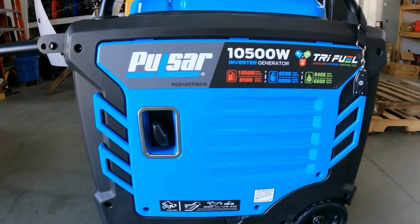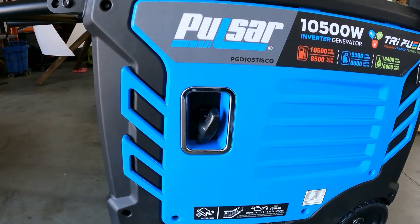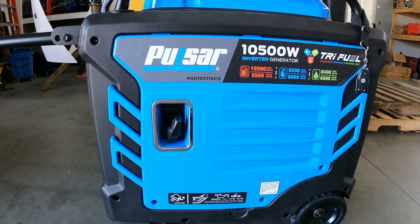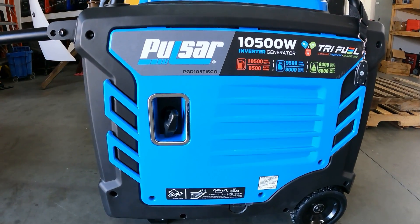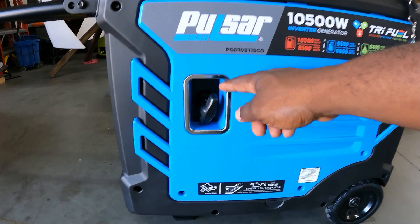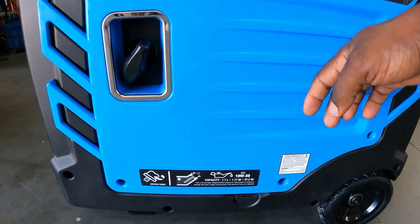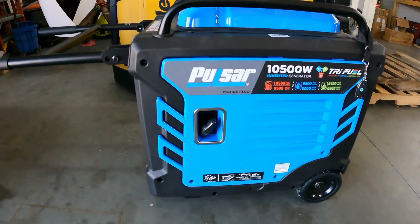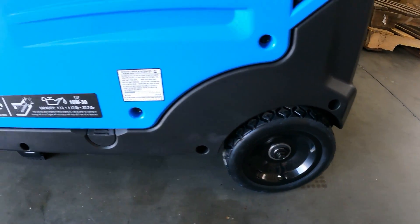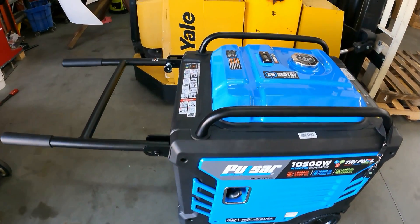It has remote start and also has a pull start right here. If your battery does go dead — which it should not, because this generator actually comes with a charger that keeps your battery fully charged — but just in case you forget to plug it in, you do have a pull starter. This is the compartment where you check your oil. The wheels: it has stems in the front and wheels in the back.